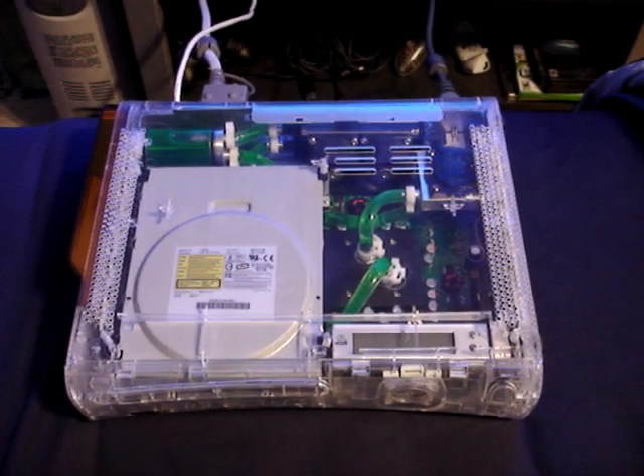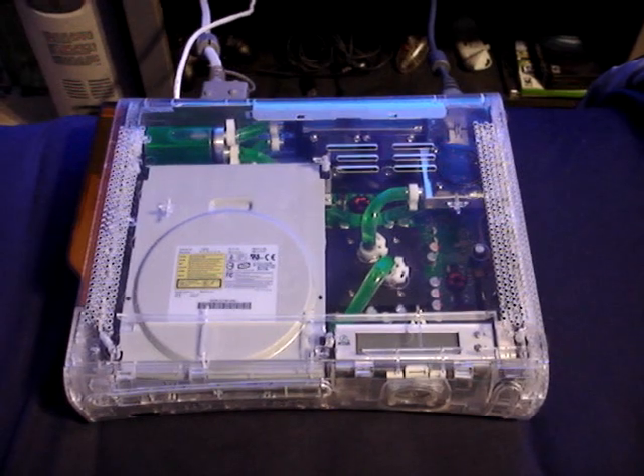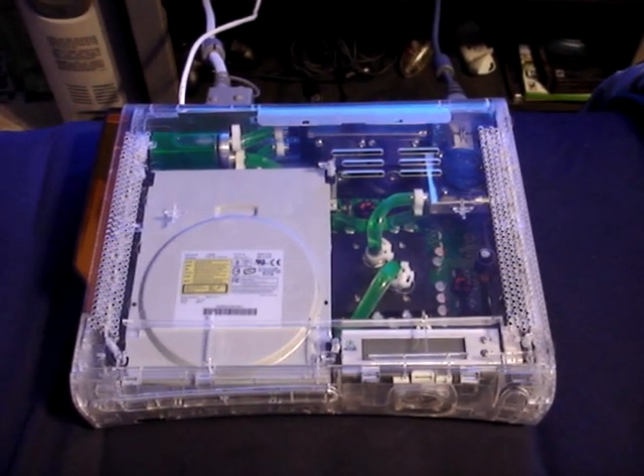All right ladies and gentlemen, this is the third and final internal Xbox 360 from XboxExpert.com.